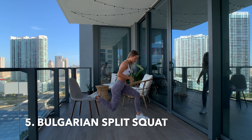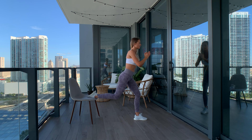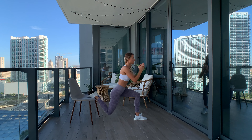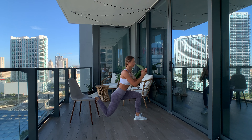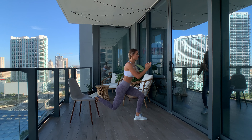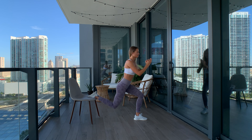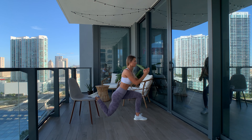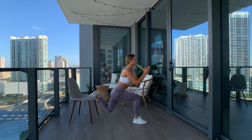The last exercise is the Bulgarian split squat. Place a chair or something like it behind you and stand in front of it. Carefully step your right foot backwards, allowing your foot to rest on top of it. Shuffle your left foot forward to get into a comfortable position — you want your knee above your ankle and not too far over your toes. Bend both knees to about a 90 degree angle into the lunge position, then push through the heel of your left foot to extend both legs. Do an equal amount of repetitions on each side.